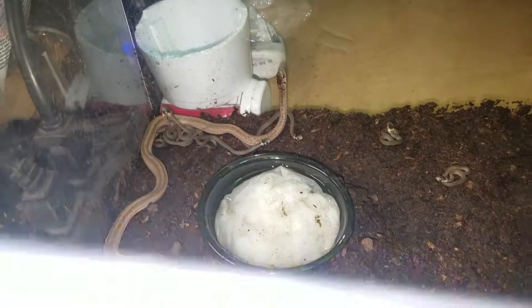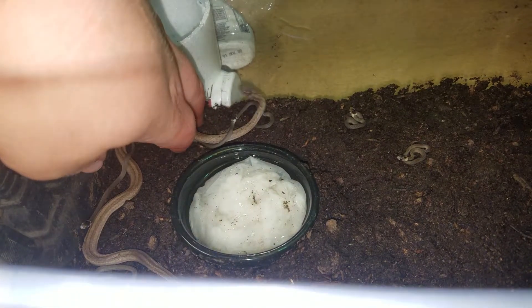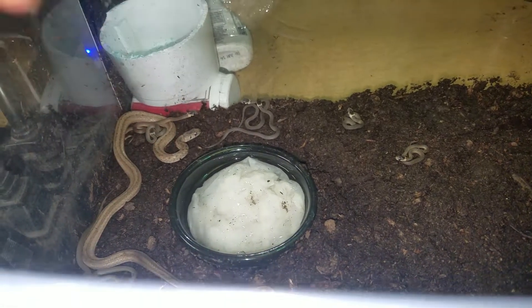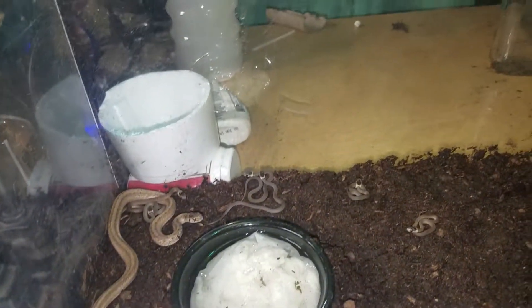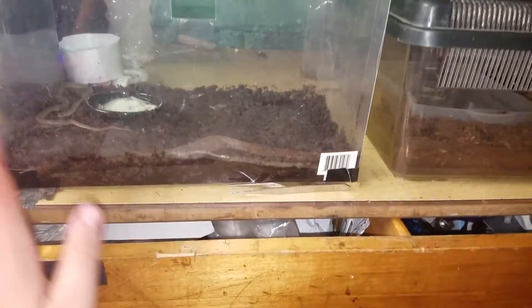That one has a heart on the back of its head. I want to see daddy with all the babies — all the babies have curled around daddy. It's pretty funny, because when I put my hands in here he gets all aggro. He was striking. But yeah, they're all in here. I have them in this container with no lid. Daddy's just in here for a second.